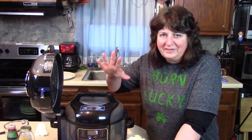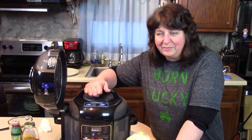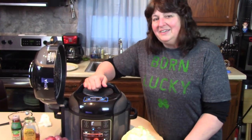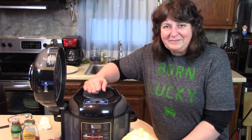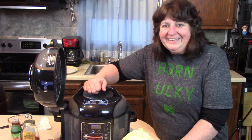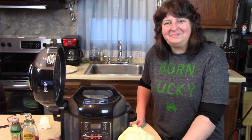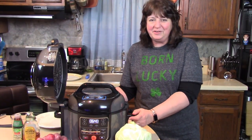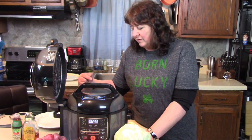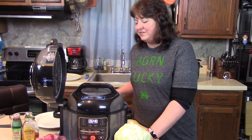If you hear a lot of noise in the background, it's because it just started pouring rain out here and we have some thunderstorms going on. That's okay as long as the power doesn't go out — if it does, Rick has a backup generator. Okay, I'll be back in an hour and a half. Time's up on cooking the meat — I'm going to release the pressure and I'll be back when it's out.